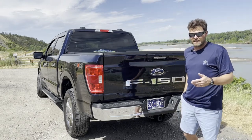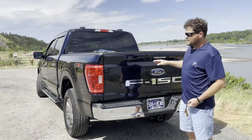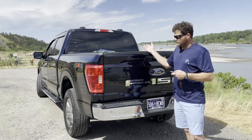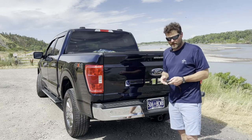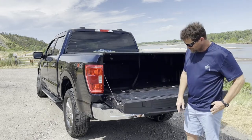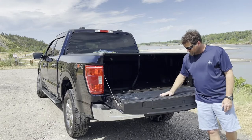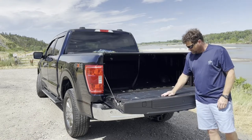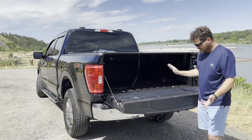This truck has keyless entry and proximity sensors — you can see the lights keep coming on because the truck is sensing me standing here since I have the key. It also has remote start, and I can control starting the truck and unlocking the doors from my phone using the Ford Pass app. The tailgate has a button for the slow-drop feature and holes for C-clamps.